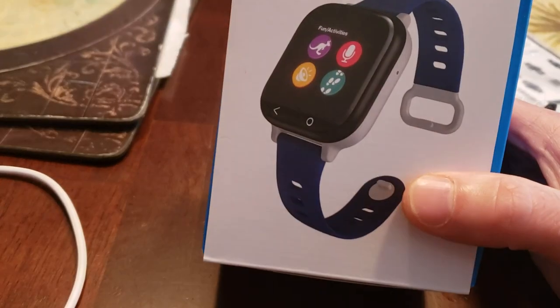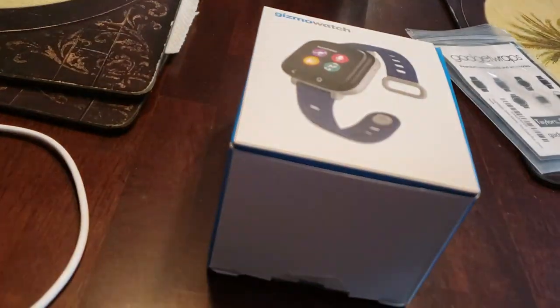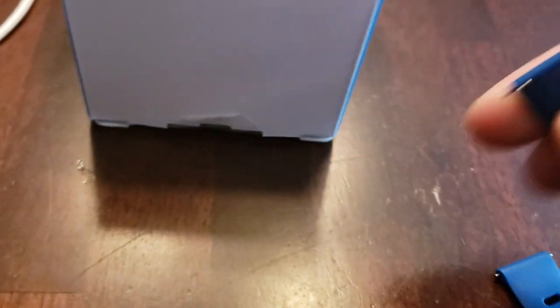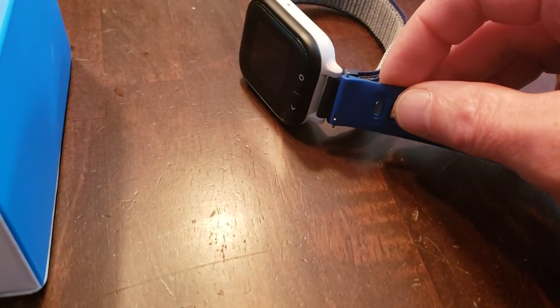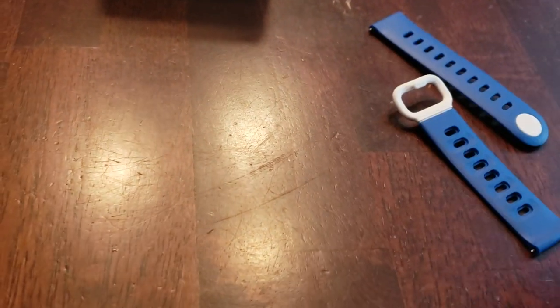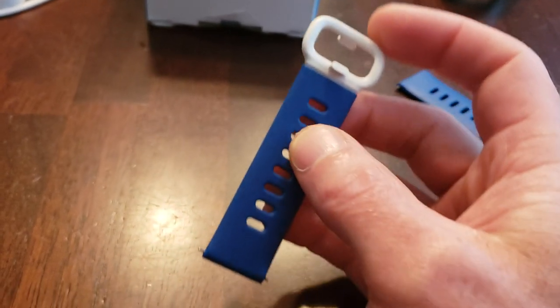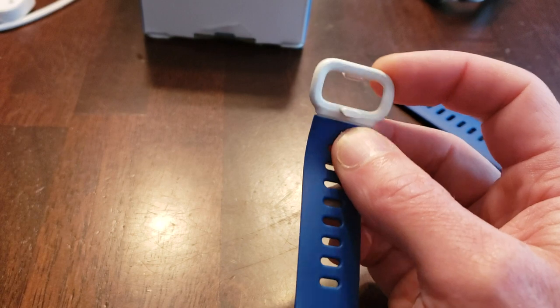What comes in the box: you'll get the watch, obviously, and a band. I switched the band — the band that comes with it is a standard 20mm band, so any 20mm band will work. You just slide the pin over and pop it in. But the stock band — not so good. It seems that this part right here breaks off pretty easily.